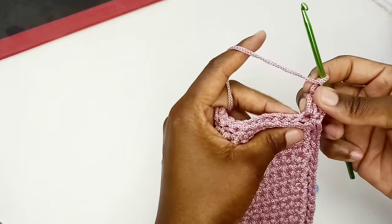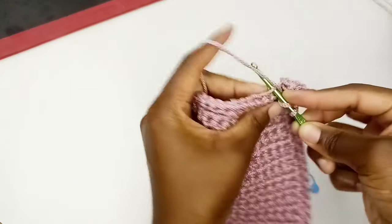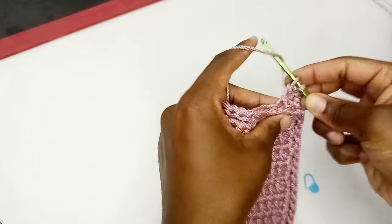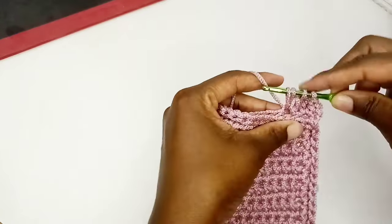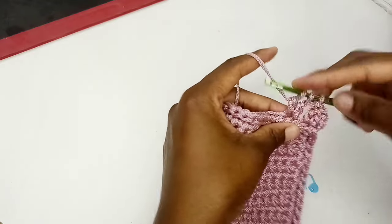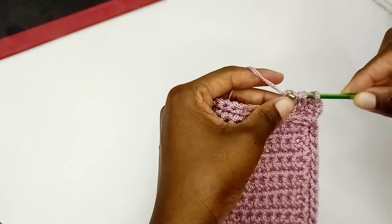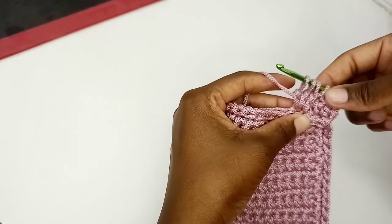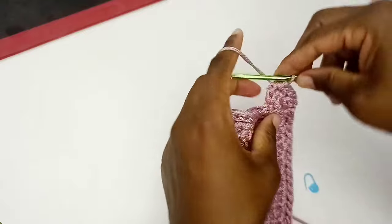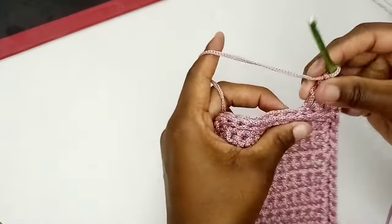Two loops on the hook, yarn over again, insert into the same stitch, pick up a loop, yarn over, pull through the first two loops — three loops on the hook — yarn over, pull through all three loops, then chain one. This is my first cluster of double crochets. Next, skip one stitch, yarn over, insert into the next one in the back loop only, pick up a loop. Continue adding incomplete double crochets, then yarn over and pull through all remaining loops, then chain one to complete the second cluster.